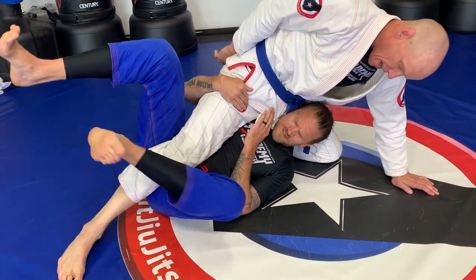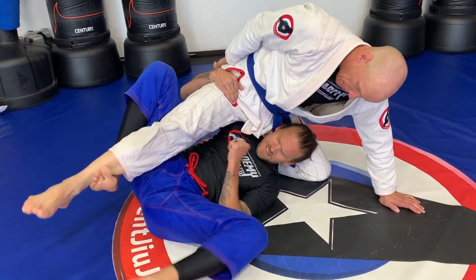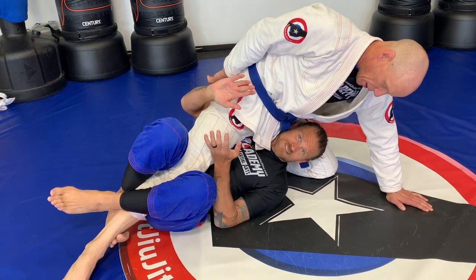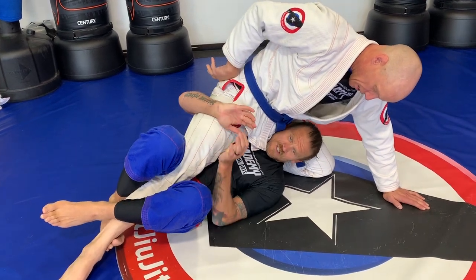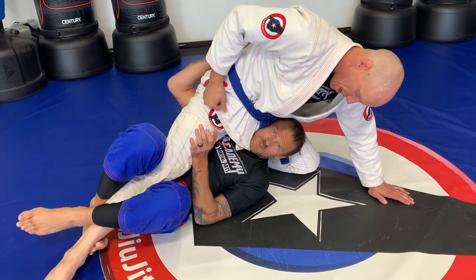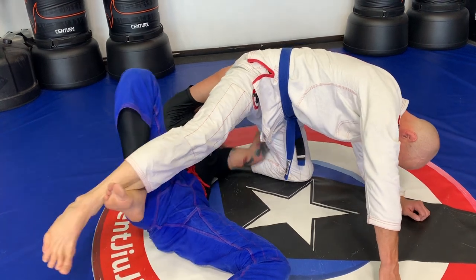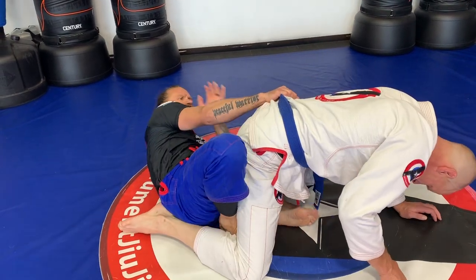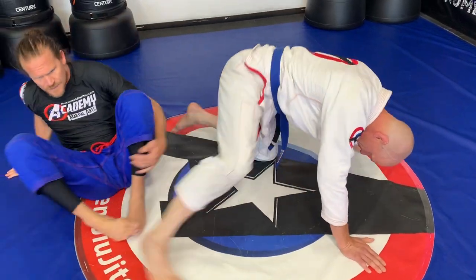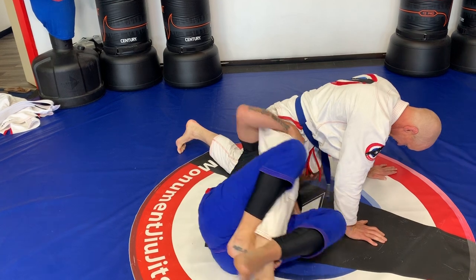I get underneath into a deep half guard. I like to have my top foot over the top. My back foot I like to hook behind his leg here, and I keep this position. I always want to defend my close side arm so that he's not pulling it up and attacking. I'm gonna lift — this hand's gonna go to his back. I'm gonna lift, take the back, scoot my head out, bring my knees inside, and now I have the back. I can chase the back to keep my feet inside.